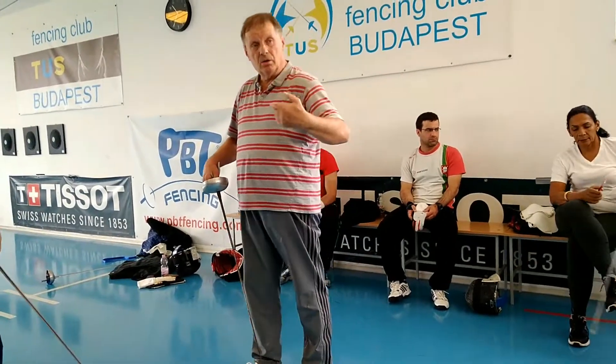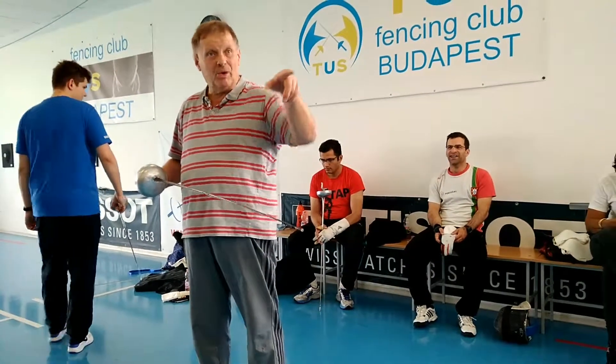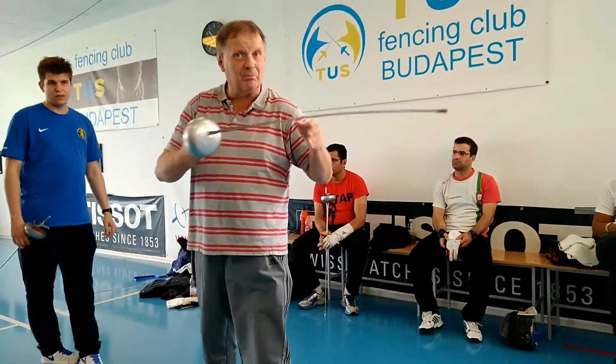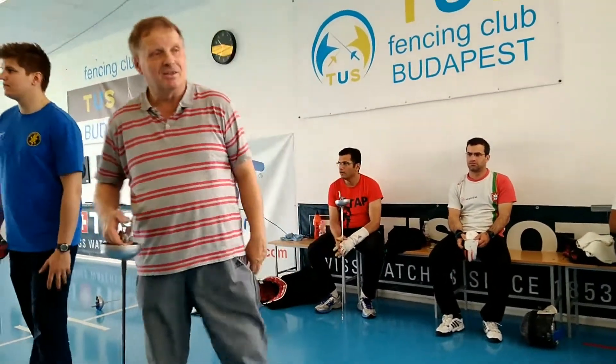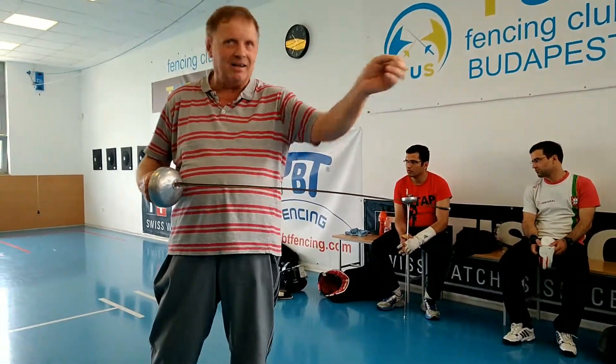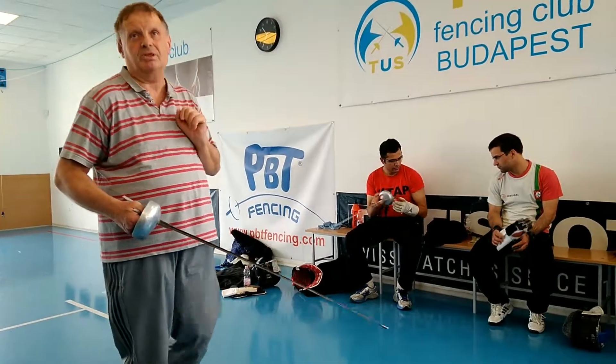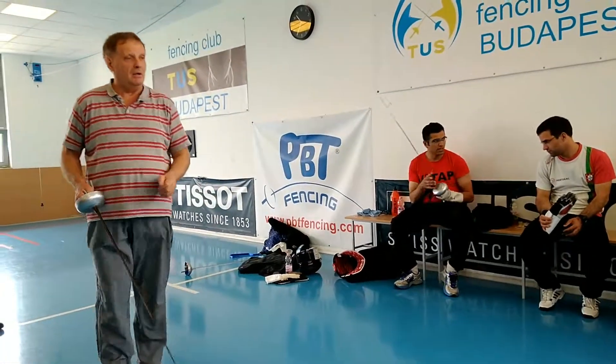So tennis ball is not good as a target? On the hanging tennis ball, you cannot bend your blade. So it's not good? It's good for aiming at a small target, but otherwise for thrust technique it's not exactly right — not ideal for this.